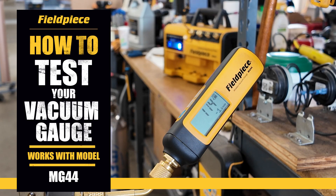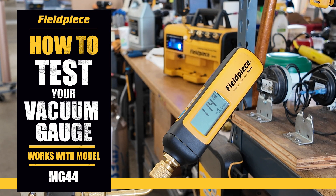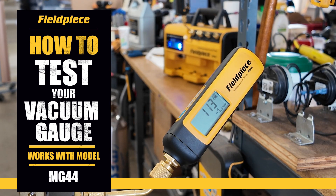In this video, we'll show you how to test your MG44 wireless vacuum gauge to ensure it's working properly and maintaining a reliable vacuum. Let's get started.